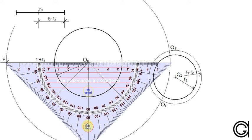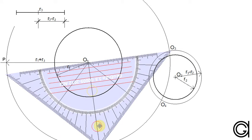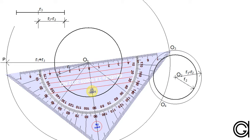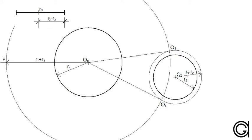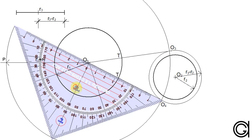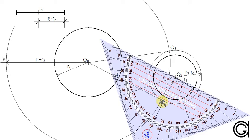Before we draw these two new circles we are going to find the points of tangency. To do this we have to join center points O1 with O3 and also center point O1 with center point O4. And where these two lines intersect the circumference of circle O1 we get two new points of tangency which we will call T, as can be seen here on the screen.